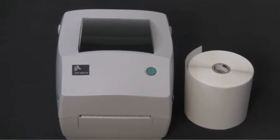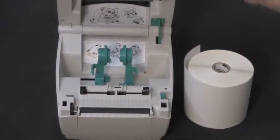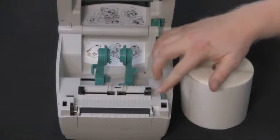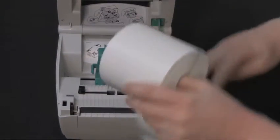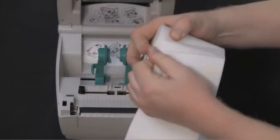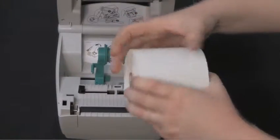To load labels on a TLP printer, open the cover. Open the media guides. Take your roll of labels and remove the outside length of media. This will remove any dirt or debris that could damage the print head.